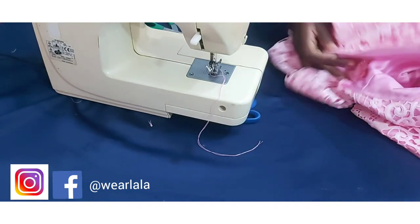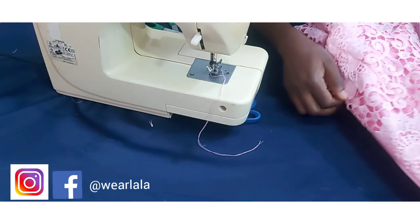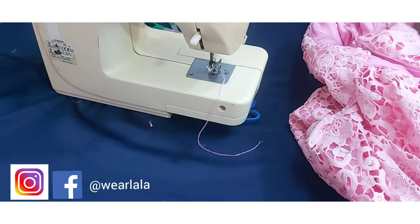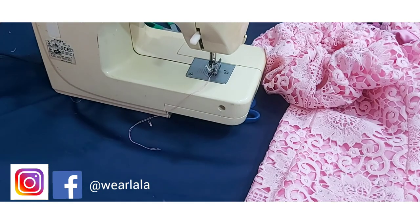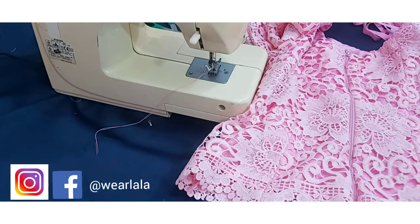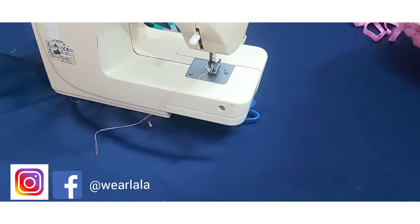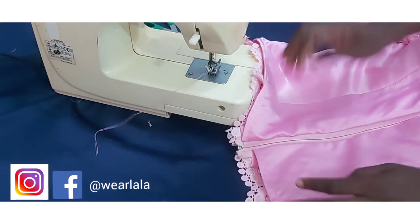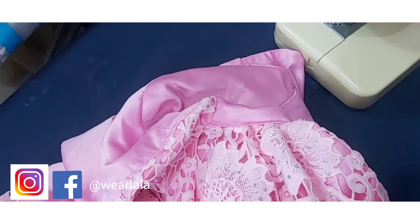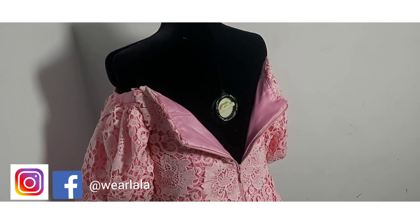I'm done sewing — let me show the outcome. You just flip over to the right side and this is what you're going to have. Very easy tutorial. You don't even need to worry if your zipper is longer than the length of the blouse — it doesn't really matter. This is the outer part. If you found this helpful, make sure you subscribe to the channel, leave your questions and reactions, don't forget to share, and thank you so much for watching. Bye!